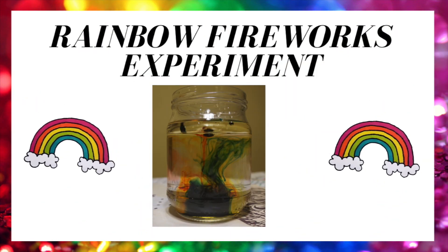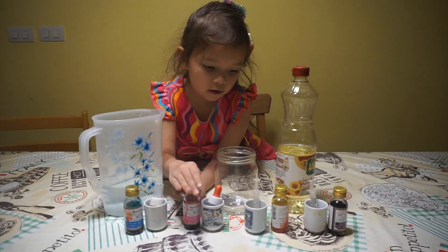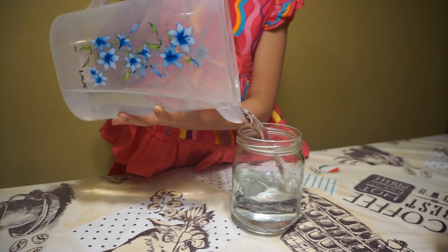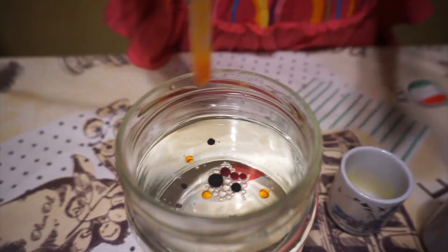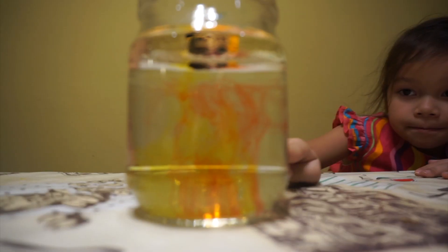The fifth experiment is rainbow fireworks in water. This is what I need: water, food coloring, and oil. Add water to the jar, a bit of oil, and add some drops of food coloring. Watch the colors spreading.